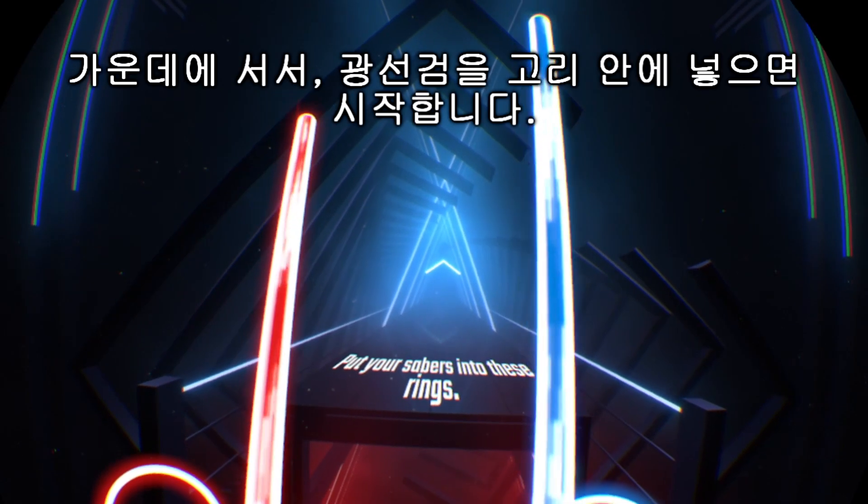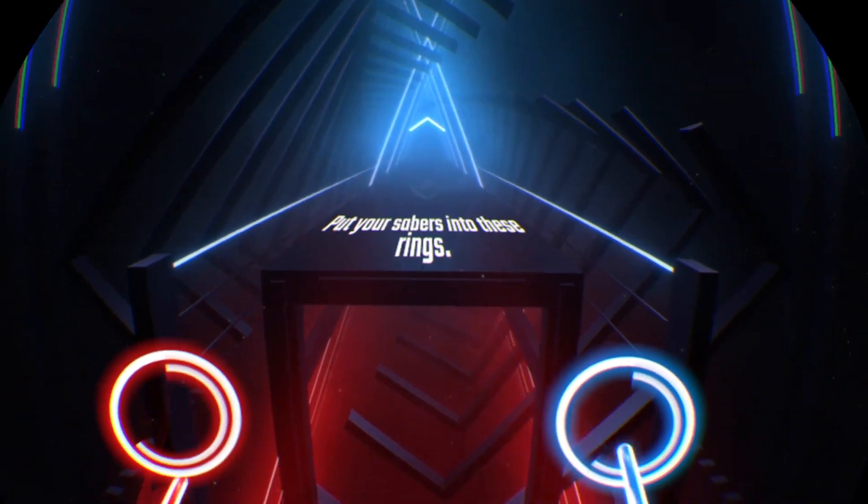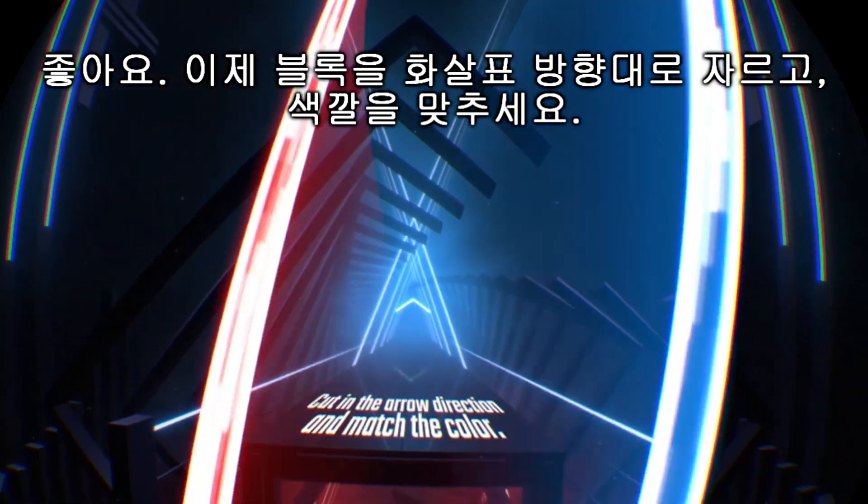Welcome to Beat Saber. Stand in the center and put the sabers into these rings to start. Good. Now cut the cubes in the arrow direction and match the color.